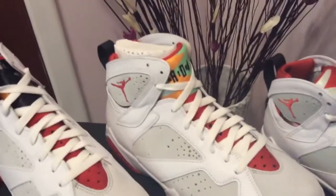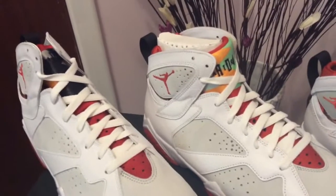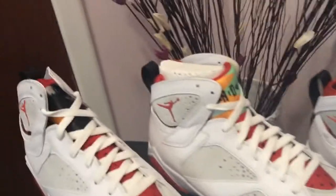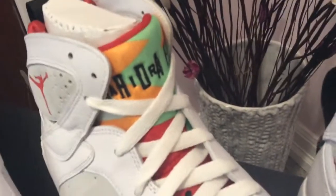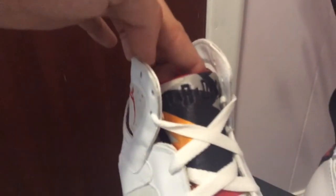Another thing I noticed was the tongue. I'm not 100% sure if each tongue is supposed to look exactly the same, or if the way they cut the pattern material makes each one look a little different. But one thing I noticed for sure was that the tongue on the older one has obviously different colors — yellow, red and green with a little bit of grey. On the newer one it's mostly black, grey and yellow.